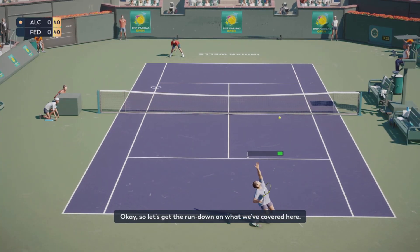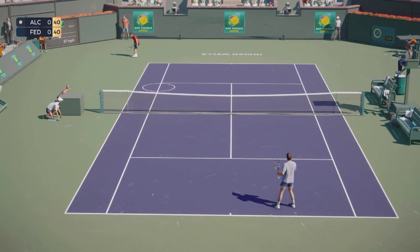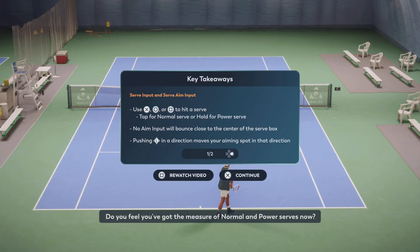Okay, so let's get the rundown on what we've covered here. Do you feel you've got the measure of normal and power serves now? If not, as always, feel free to watch the demo through again.